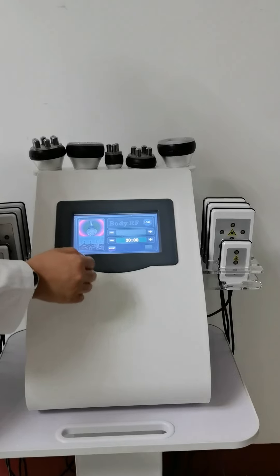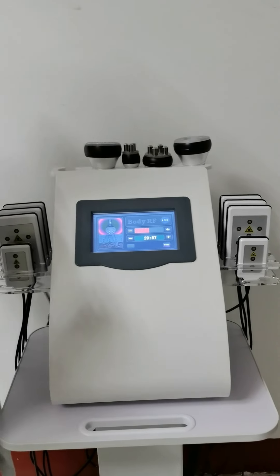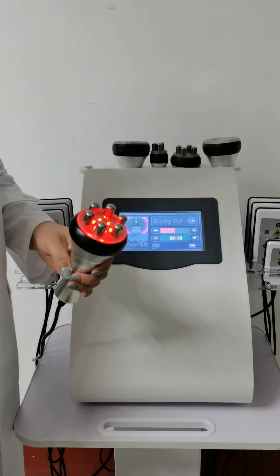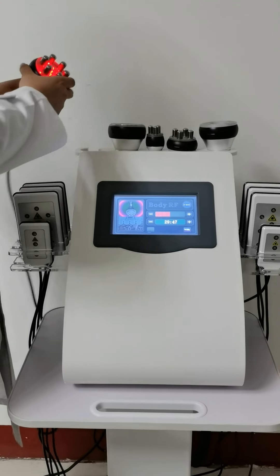Next is the RF body handle. This is the big RF handle — it's mainly for the body area: for the belly, love handles, or even larger areas like the leg. You can use this for those treatments.